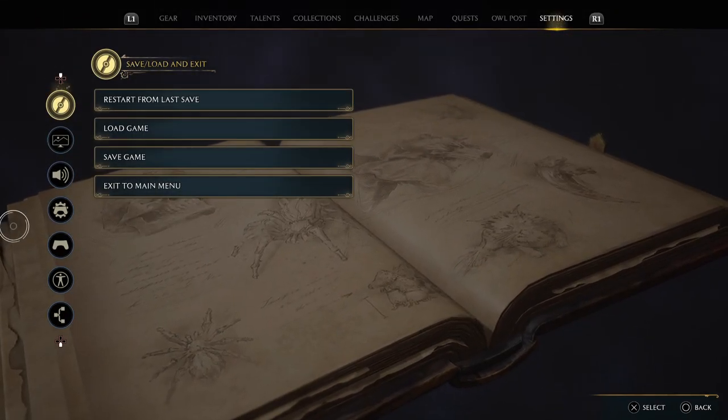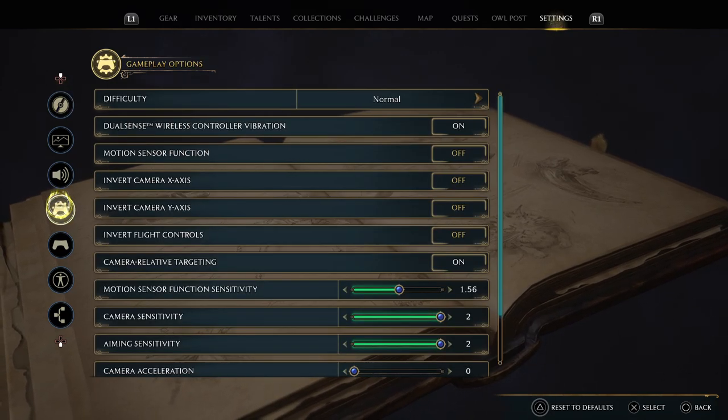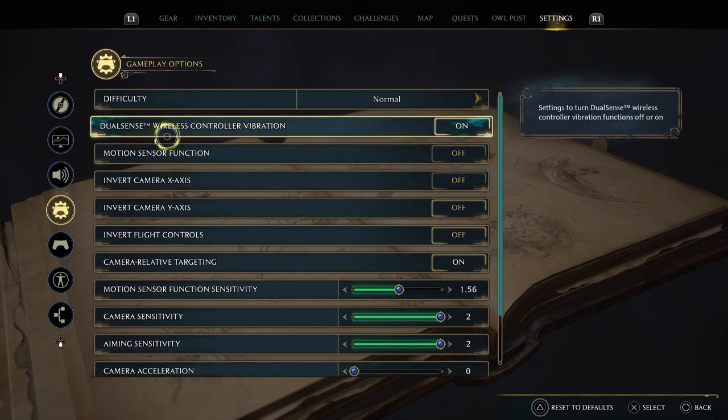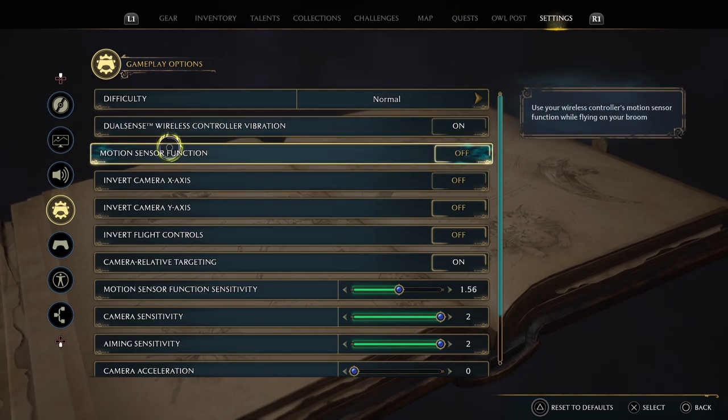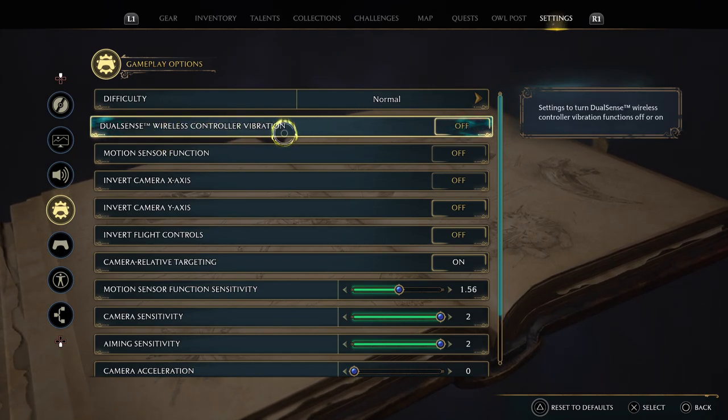Once you're there, press the controller with the cog icon, and the second option will be your wireless controller vibration — you can turn that off or on as you want. That's pretty much it.